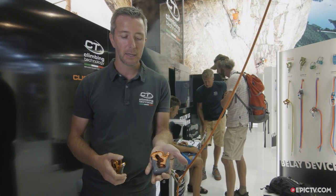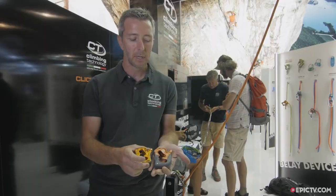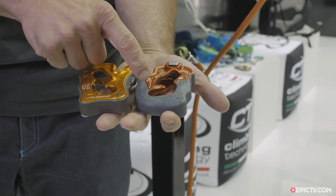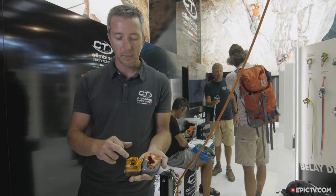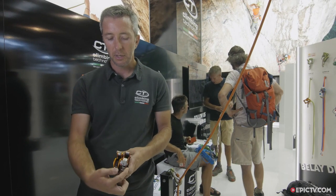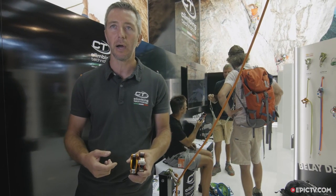The ClickUp Plus is an implementation of the actual ClickUp. As you can see, we modified the shape totally — it's less metal and more plastic to have a more balanced, better, and lighter device. We also modified the shape inside, and we have a new feature: this little plate that we call the V-Proof system. Now I'll show you how it works.